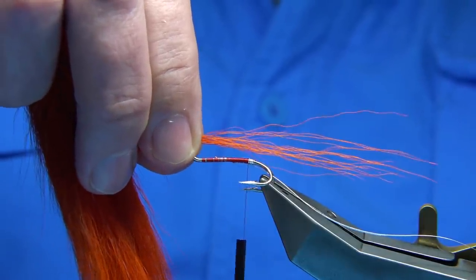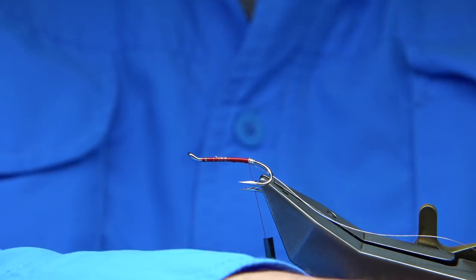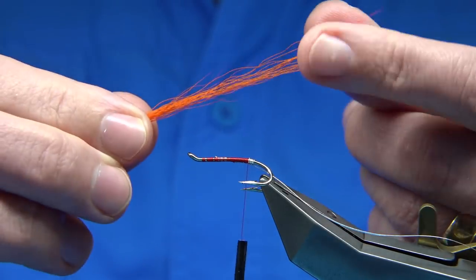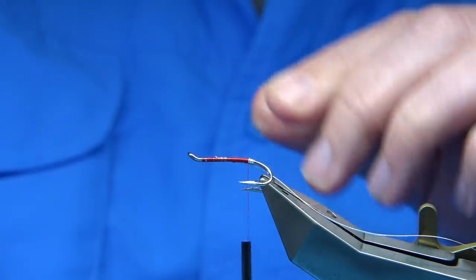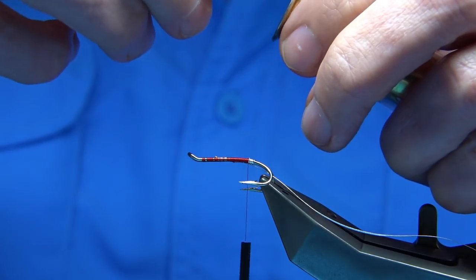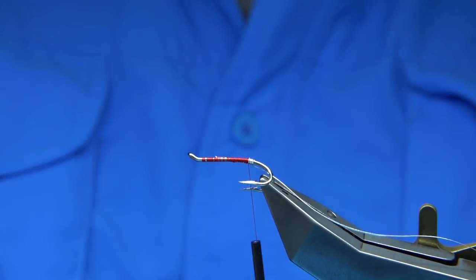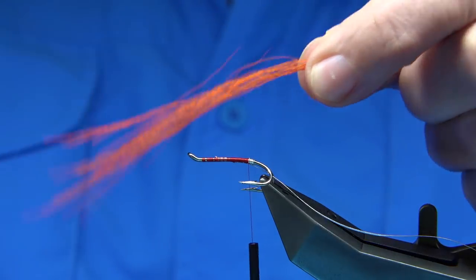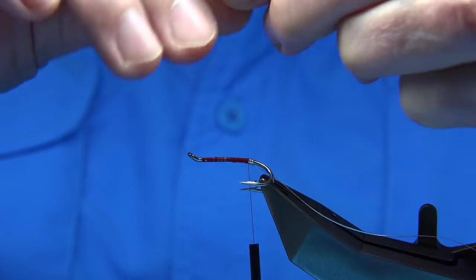To get a nice balance, you don't want to overdo it, so bring enough out to form your tail. Now I'm just going to stack it. You could line it up by simply bringing the tips out, but for speed I'm just going to put it tips first into the stacker and tap it on my desk. This will line the ends up, as you can see. Remove it from the stacker and just look for any broken ends — you can move those out of the way.